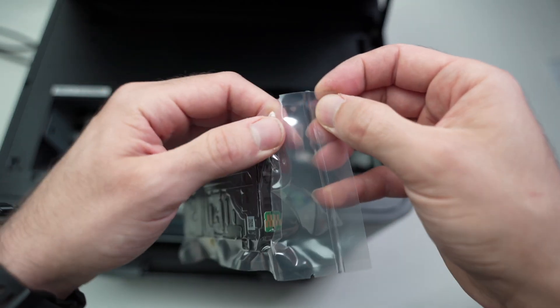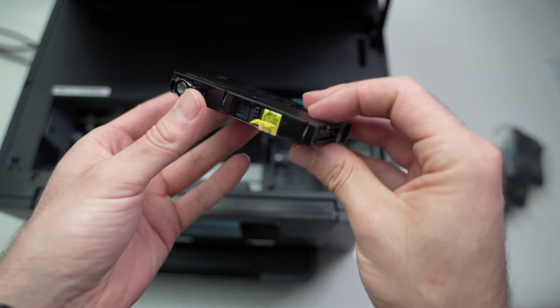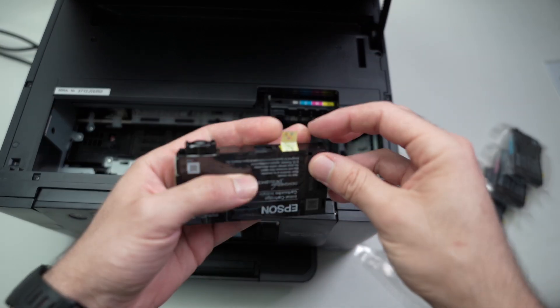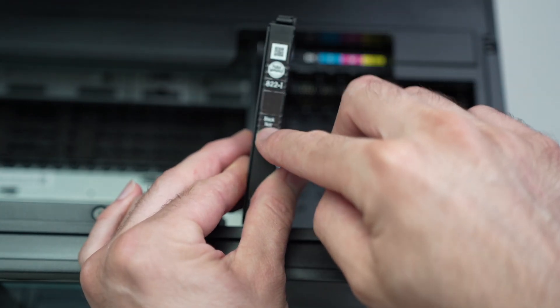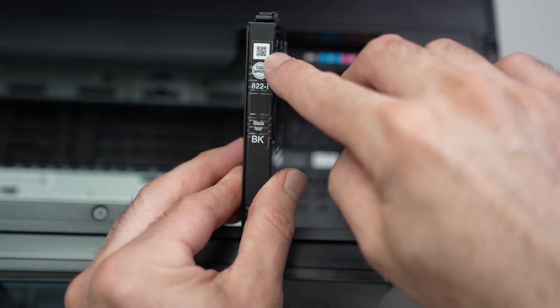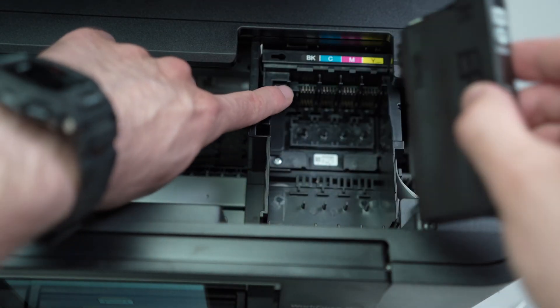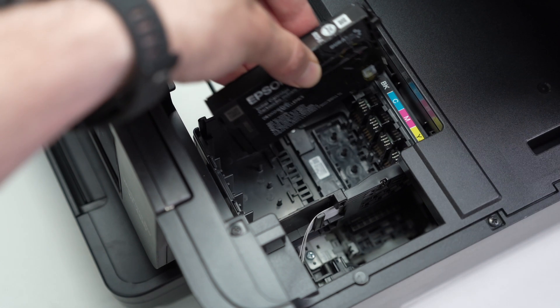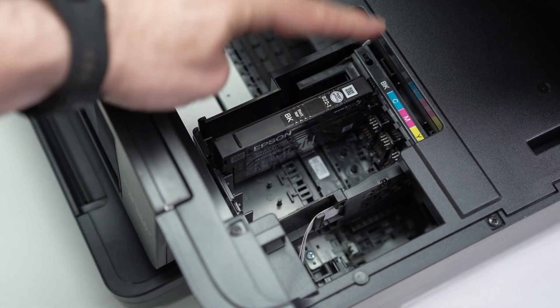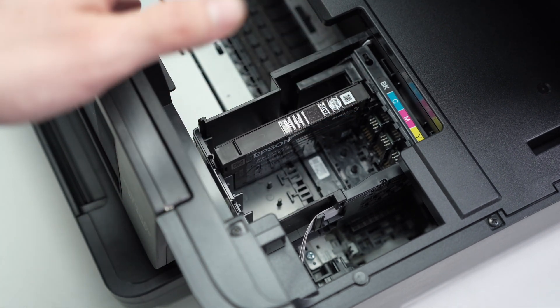Let's start with the black cartridge. To open the package, you don't need scissors — there's a small tab you just rip out. Remove the cartridge and before putting it in, pull out the yellow label. Orient it so you can read the text — 'Black BK' with the QR code facing up. The contacts on the cartridge need to be touching the contacts of the printer. Bring it to the black slot, align it, glide it in, and push until it clicks in place. That click is how you know the ink cartridge is successfully installed.